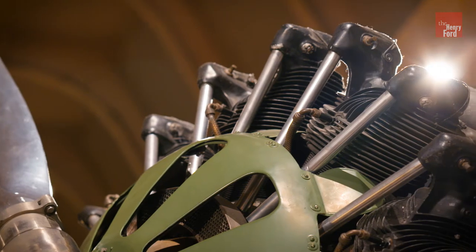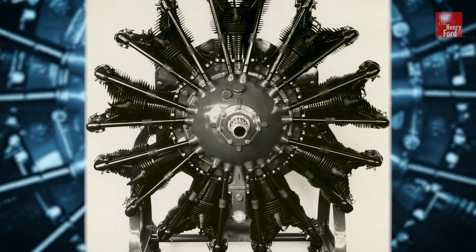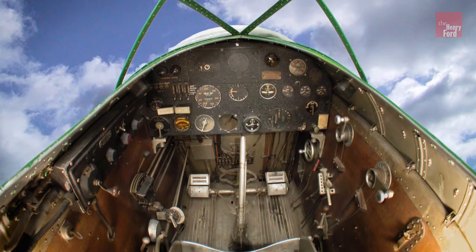More than 200 pounds lighter than the old Liberty engine. "We're carrying mail over those mountains," said Company President Bill Boeing, "not radiators and water." The revised Model 40 was a hit, with some 80 units built before production ended in 1932.